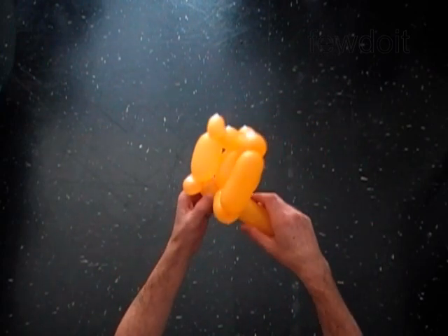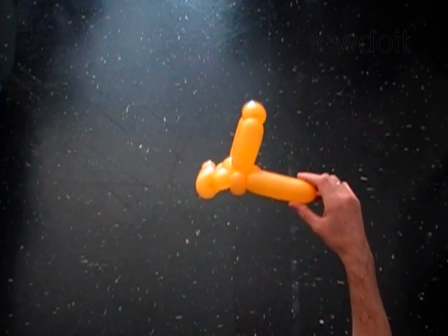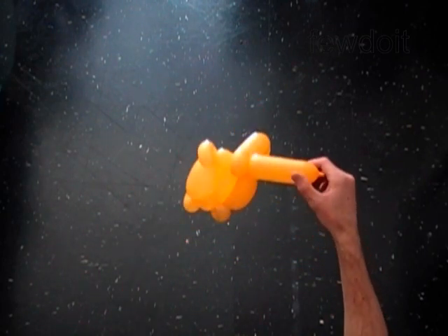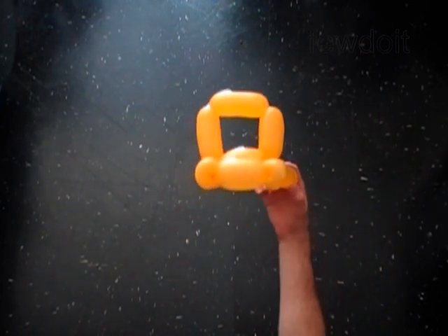The rest of the balloon is the 13th bubble. It should be at least four inches. We have made the front part of the car. Here is the side view and front view.